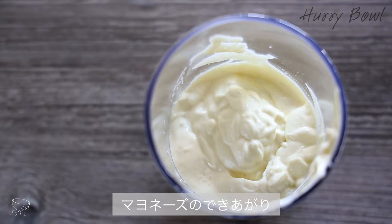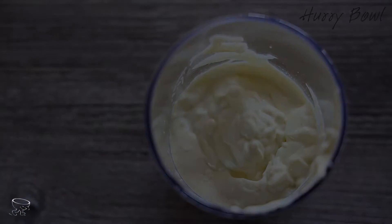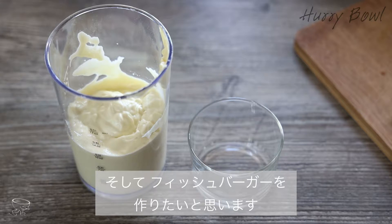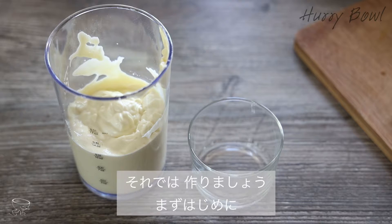Mayonnaise is ready! The mayo is done, and now I'm going to make a tartar sauce because I'm thinking of making a fish burger for myself. So let's do that.